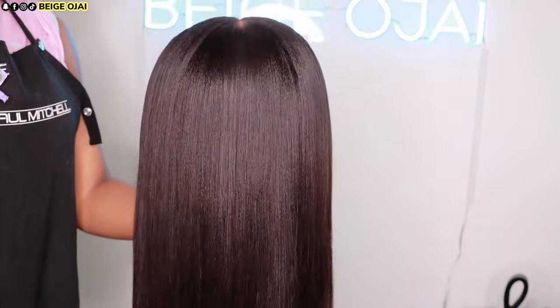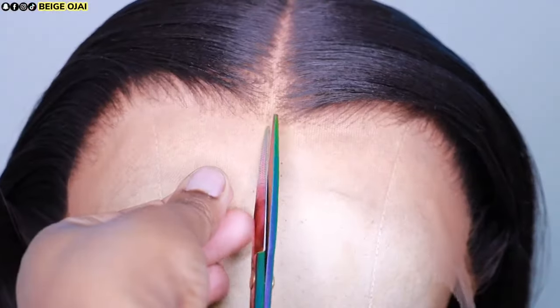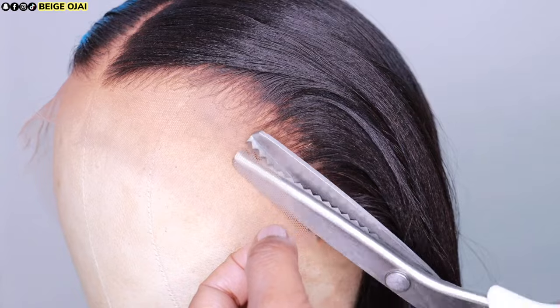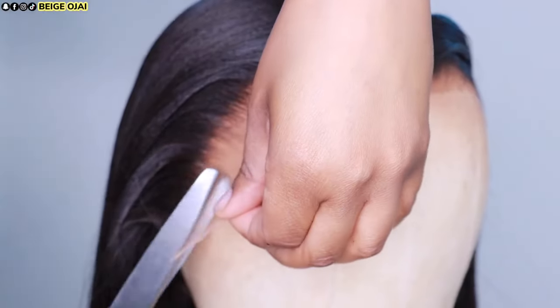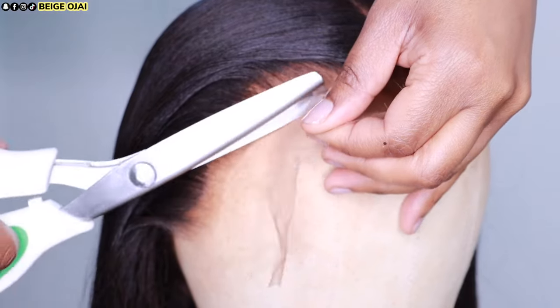Now it is time to cut away the extra lace. Grabbing a pair of scissors, I am just going to slit it down the center so that I can section it off into two different sections. Grabbing a pair of pinking shears, I am going to carefully cut in front of the hairline to remove the extra lace.